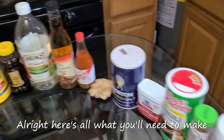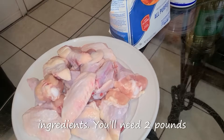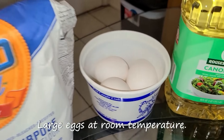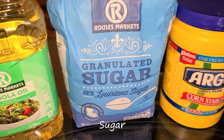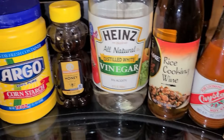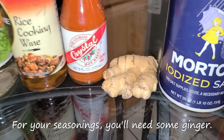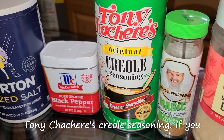Here's all what you'll need to make your New Orleans sweet and spicy chicken wings. You'll need two pounds of chicken wingette and drumette sections, all-purpose flour, large eggs at room temperature, vegetable or canola oil, sugar, cornstarch, honey, vinegar, rice cooking wine, and crystal extra hot hot sauce. For your seasonings you'll need some ginger, salt, black pepper, and Tony Chachere's Creole seasoning.